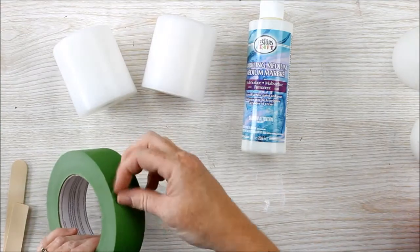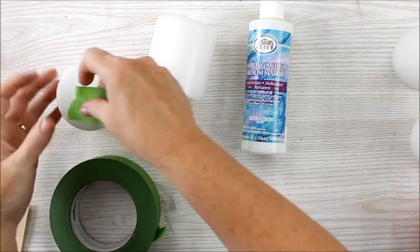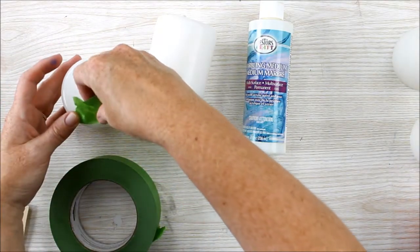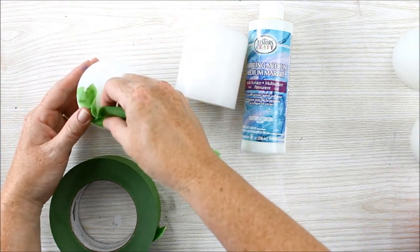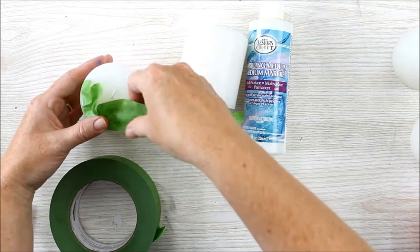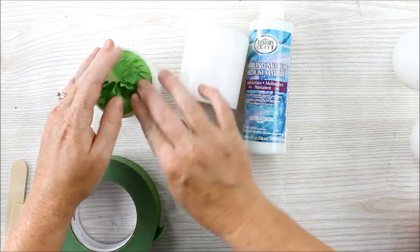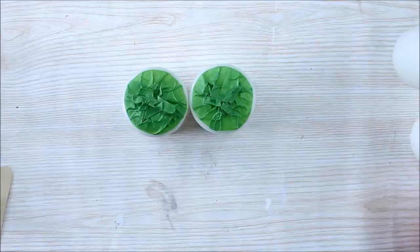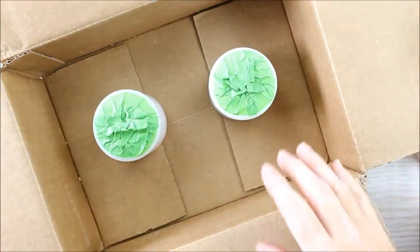Then prepare your candles by adding some painter's tape to the top. This is just to make sure that no paint gets on the top of the candle. I like to add my candles to the inside of a box to protect my work surface while marbling.